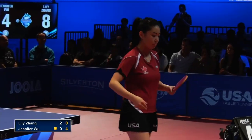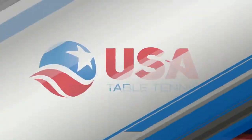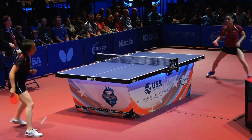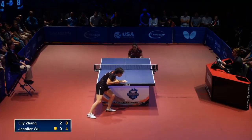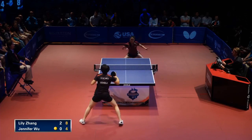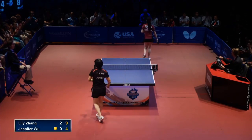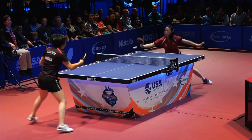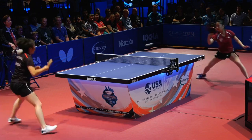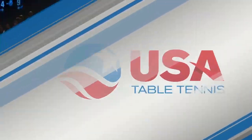And that's a long ball. Jennifer picks up a point there out of the timeout and now trails 4-8 here in game three. The challenge for Jennifer — Lily bonding with just such strong placement and a lot of balls to the middle. Look at this back-to-backhand exchange — that ball caught the edge of Lily's racket and turned into a winner down the line, just completely right off the bounce. One more backhand and she zaps it down the line; Jennifer can't believe the speed.